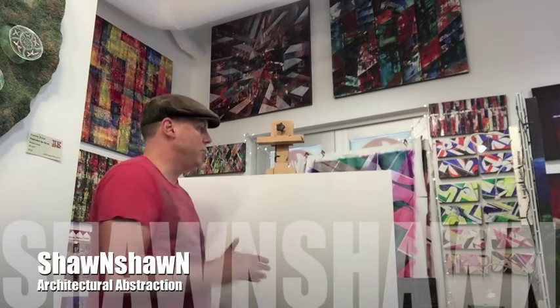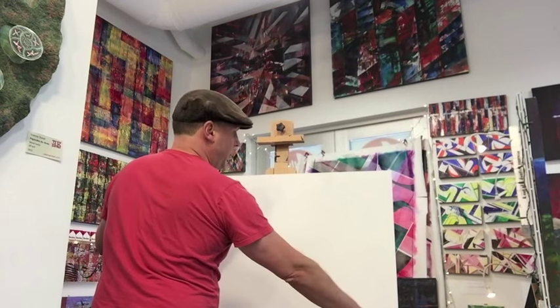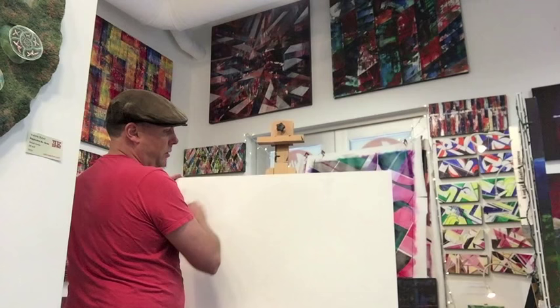I want to introduce you guys to my style. It's called Architectural Abstraction. It's all based on geometry of 30, 60, and 90 degree angles. I usually start with a 30 degree angle here, and then I work in 90s and 60s across.